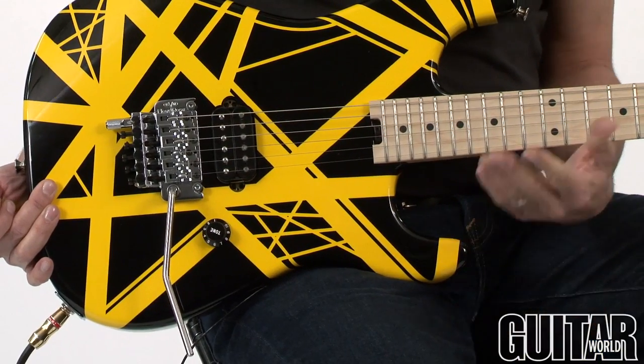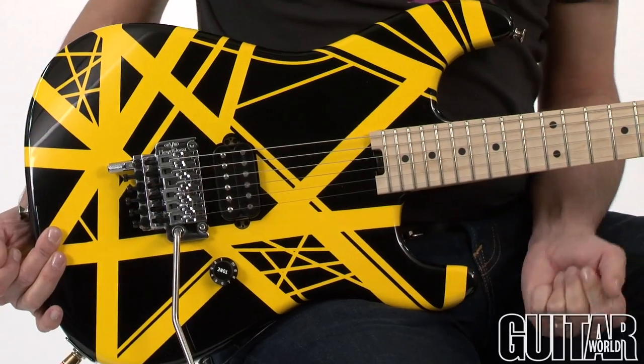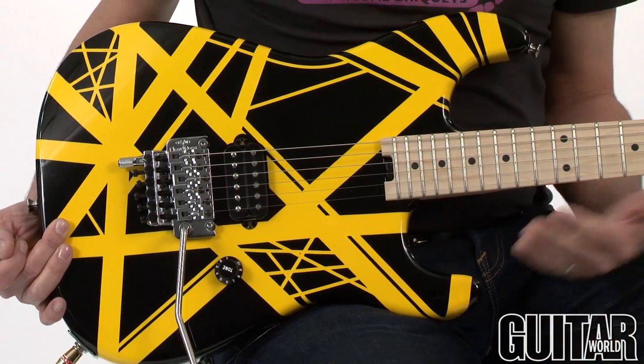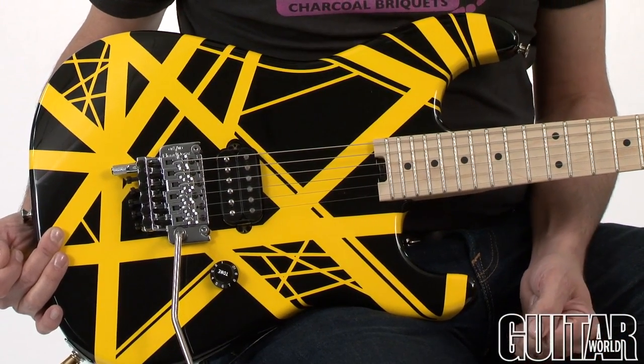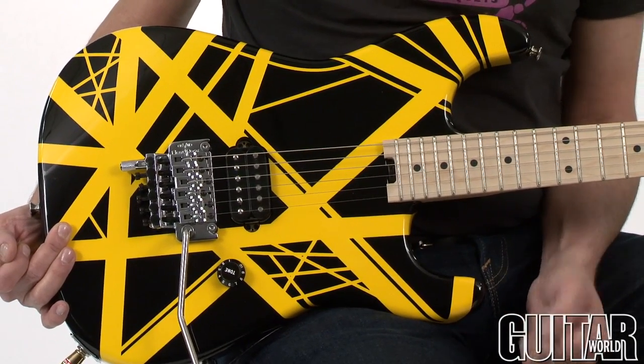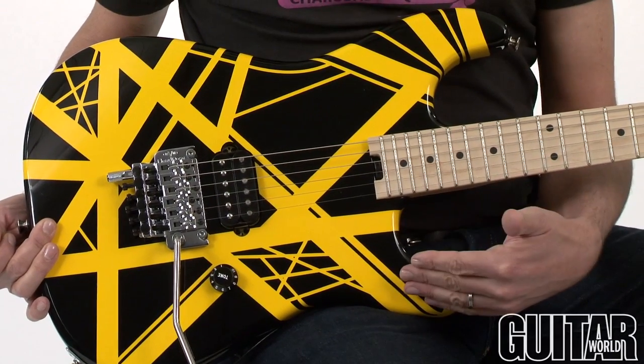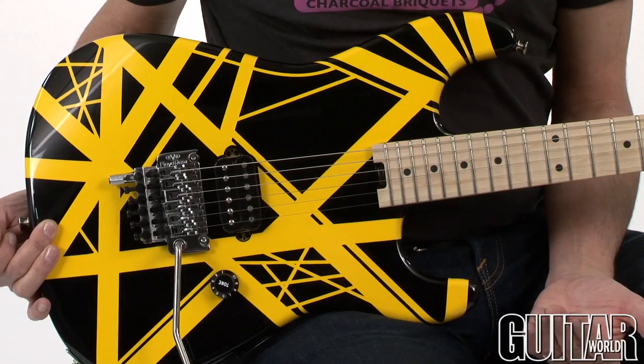The EVH Stripe Series is certainly for the early Van Halen fans when Eddie used to play the Frankenstein Strat-style guitars — when he'd assemble them and have all the very simple components to achieve his guitar sound. This particular Stripe Series is based off the Van Halen 2 model guitar.